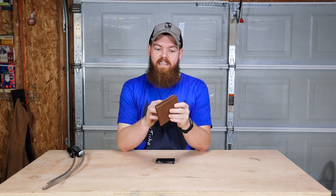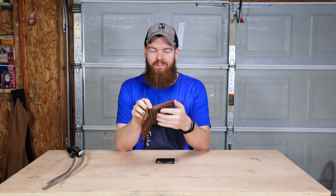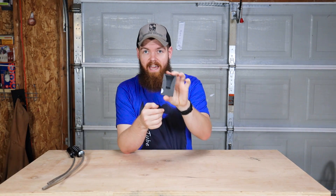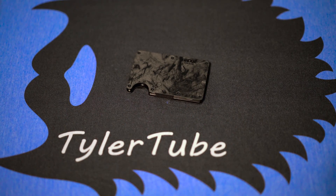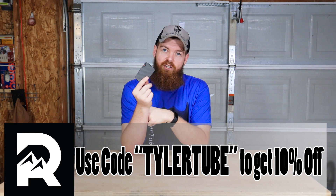Before we get started, this video is sponsored by Ridge Wallet. Most of you are probably carrying wallets that are old, outdated, big, bulky, and prone to collecting receipts and stuff you don't need. That's where the Ridge Wallet comes in — it's small, sleek, durable, holds 12 credit cards plus cash, and cards slide in and out super easy. It comes in over 30 styles, has over 30,000 five-star reviews, and a lifetime warranty. You can test drive it for 45 days for a full refund. Use the link ridge.com/TylerTube and code TylerTube at checkout for 10% off.